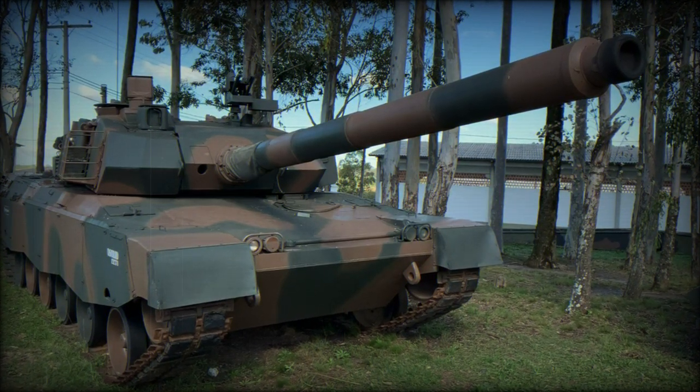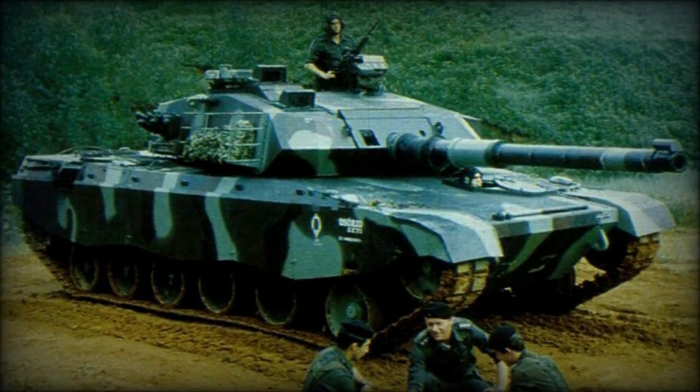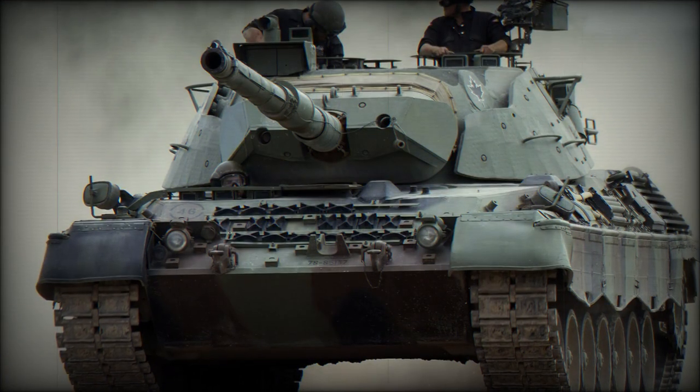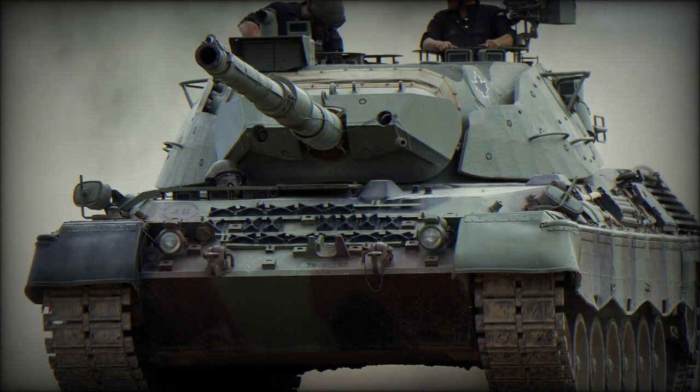The Osorio main battle tank was developed during the mid-1980s by NGESA, both for the Brazilian Army and export customers. This MBT was developed as a private venture with only little support from the government. NGESA invested over US $100 million of its earnings into the project.